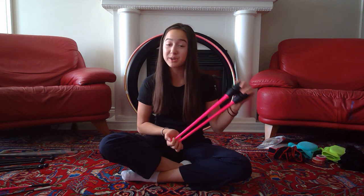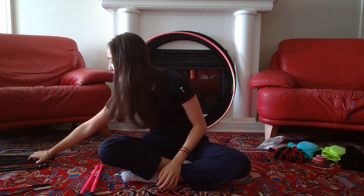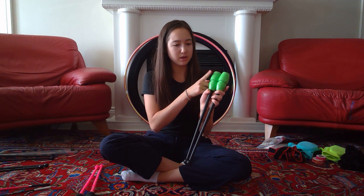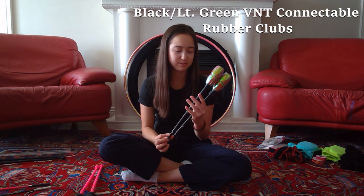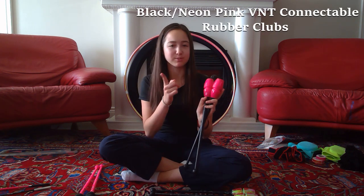The first clubs I got from Venturelli were these green ones, just to try them out — with the neon green top and black body. Then I have another set of green top and black body ones, but I tried taping them and it turned out really bad, so we're just not gonna talk about that. I didn't use these ones very much.